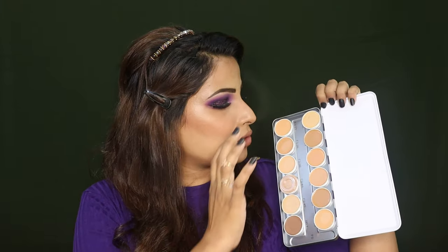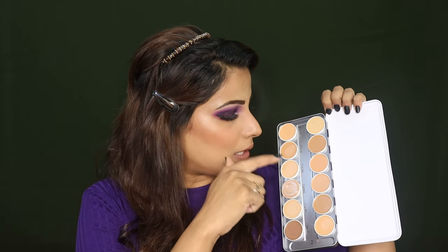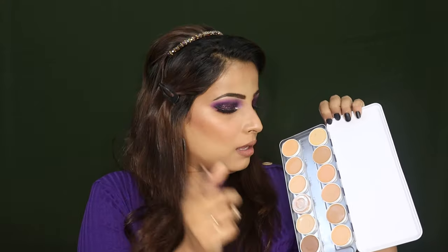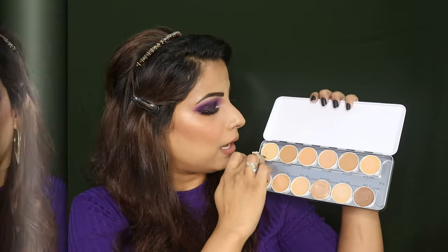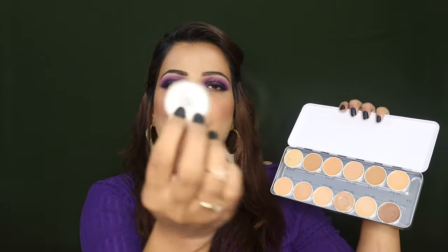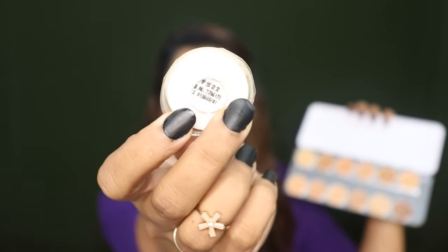The shades in this palette include shade numbers 22, 28, 36, 38, 40, 45 — these are in the FS range — and there is also one shade in the NG range, which is NG1. The shade name is written behind each pan, for example this one is FS 22.